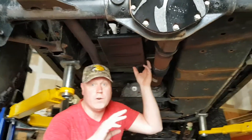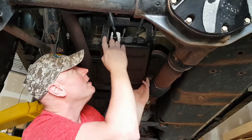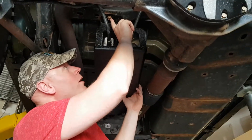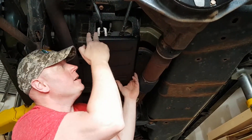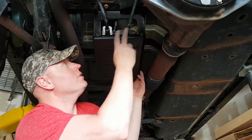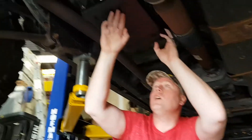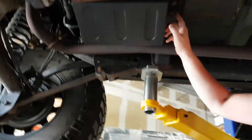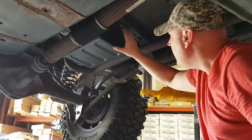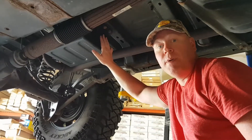The skid plate is now on, ready to rock and roll. The Smittybilt EVAP skid comes with a new bracket, uses one existing bolt and hole, and you get two new bolts with washers and nuts that secure the rest of the EVAP skid plate. It comes all the way across, and you use your two existing bolts in the factory holes. That's the Smittybilt EVAP skid installed on your Jeep.